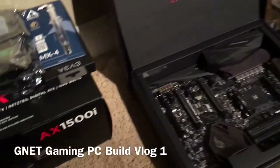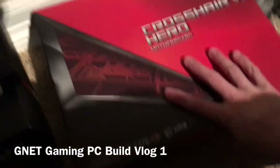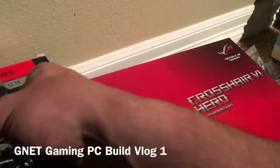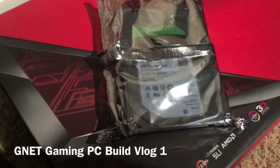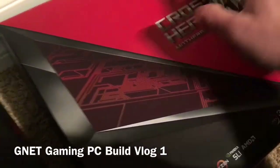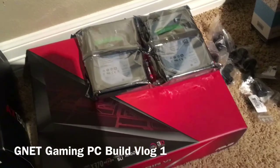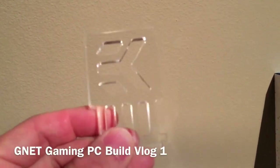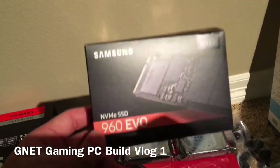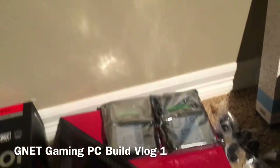I got some thermal paste and the SLI bridge. These are hybrid hard drives — they have a built-in SSD cache and are about five times faster than a regular spindle drive. They are 2TB each and I got two of those for storage, since I'll be doing game recording. I went with a high-end NVMe M.2 SSD at 500GB for the operating system and basic applications, with games stored on the hybrid drives.